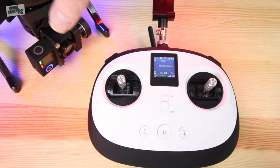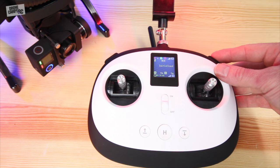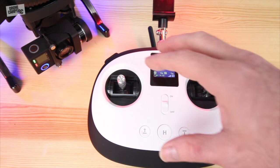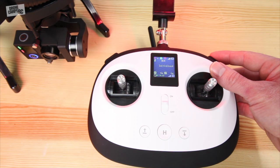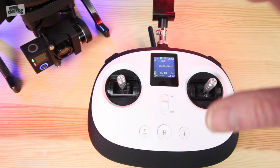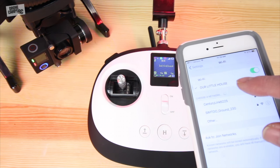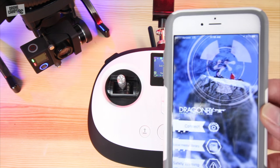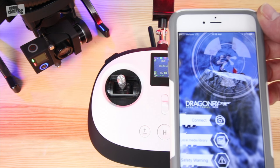Turn on the transmitter first, then turn on the quad itself and the gimbal automatically loads up. If your gimbal swings around to the side, push it over and use the adjustment wheel on the right side of the controller to straighten it out. The left-right gimbal wheel on the controller is really cool — a lot of other quads don't have this, you'd have to turn the whole drone. It actually turns on the horizontal axis for panoramic shots, which is a mode inside the app.